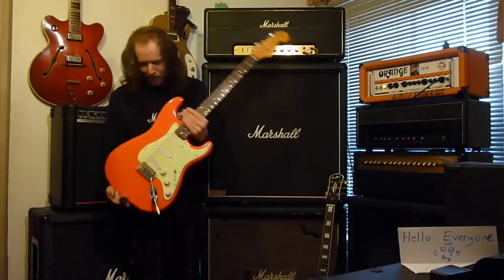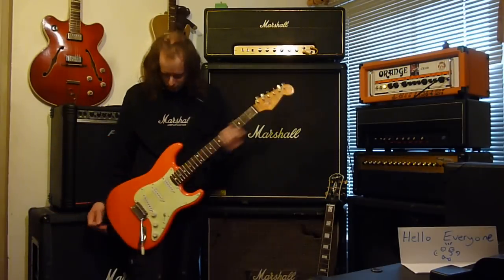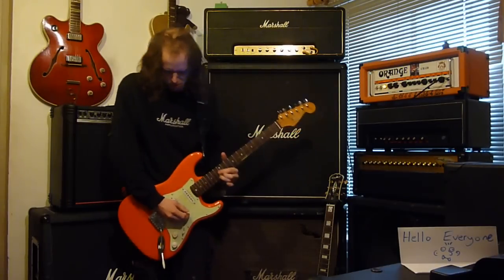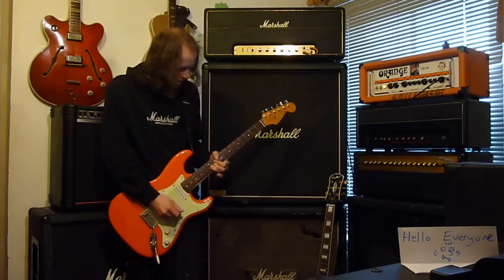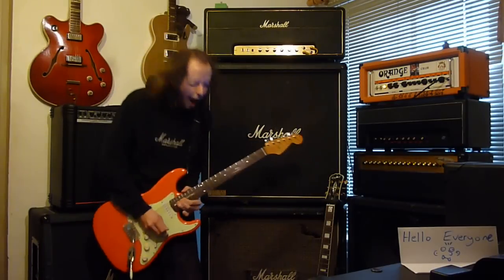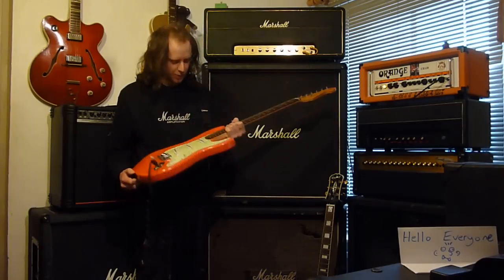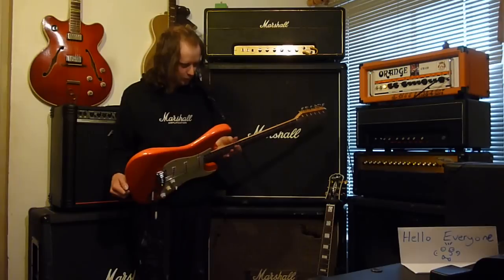What a guitar this is. And I love the Fiesta Red colour — it's so cool. It looks like a sweet, it looks like you'd eat it — I wouldn't — but it does look like that. It's gorgeous and I love it to bits. Squier Bullets are one of those underrated guitars that are just so, so good, and this one proves it. It's just absolutely stunning in every way.